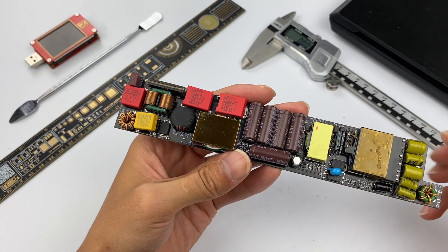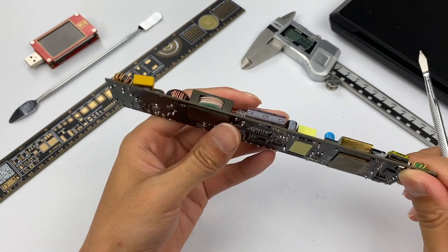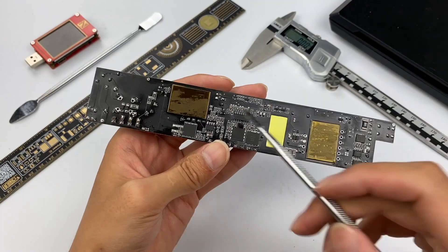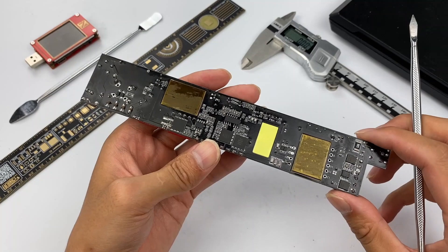The front of the PCB has some through-hole components, including inductors, capacitors, transformers, etc. The control circuit is on the back and is composed of SMD components. To reduce the thickness, the two inductors and transformers adopt through-hole technology.